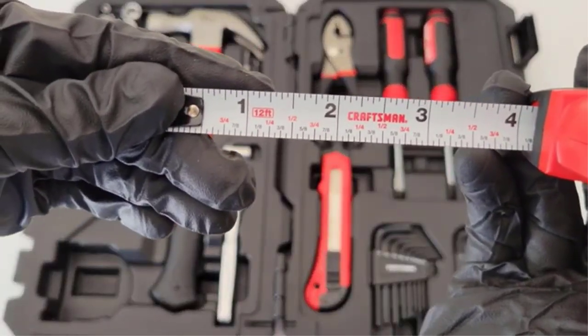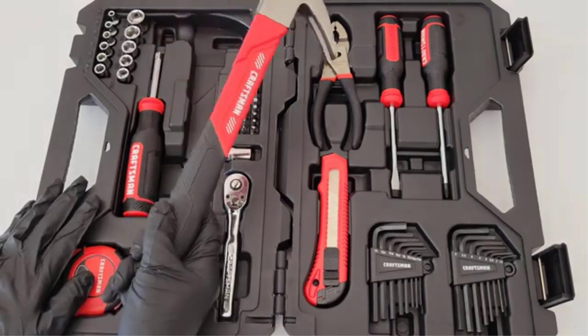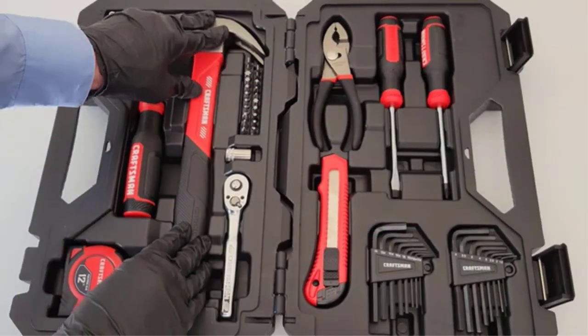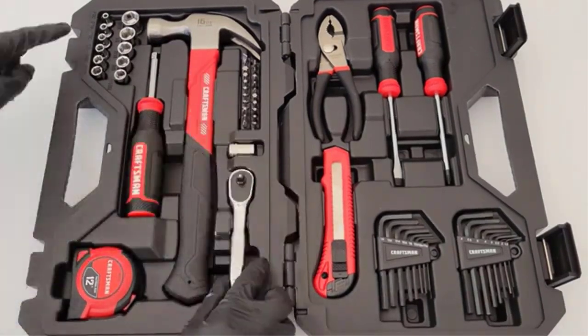The socket set provides tools to use with a range of various size sockets to fasten the nuts and bolts needed for home projects. To help you find a model that fits your fastening needs, the Best Buy Reviews team researched the best socket sets on Amazon. Here are our top recommendations.